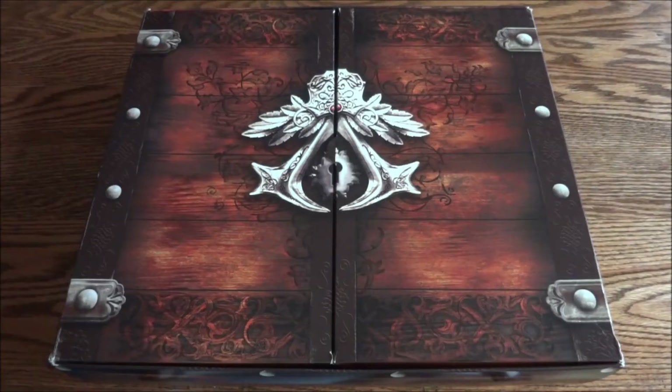Hey guys, chef327fox back here, got a really special unboxing for you today — the Assassin's Creed 2 launch kit. This is a very sought-after item for Assassin's Creed collectors. This would be what you'd call a holy grail item: something that's very hard to find, very expensive, and very rare. I'm really happy to have one so I can show you guys.